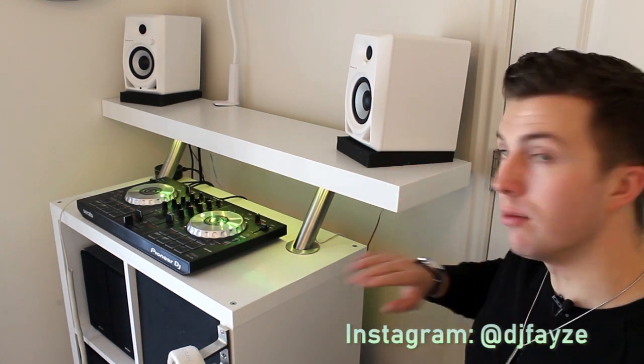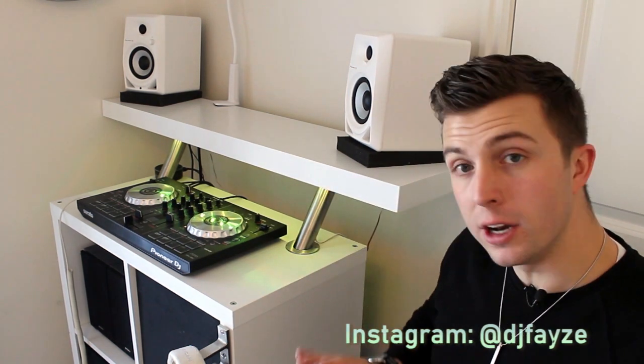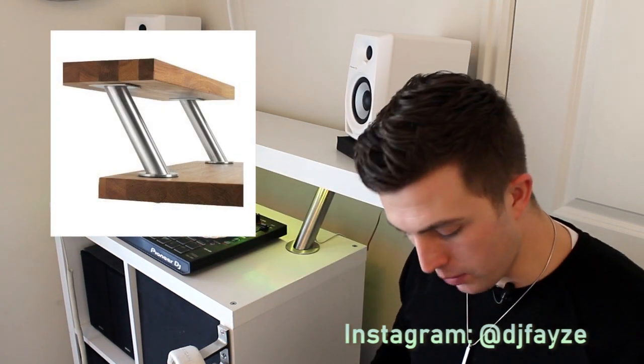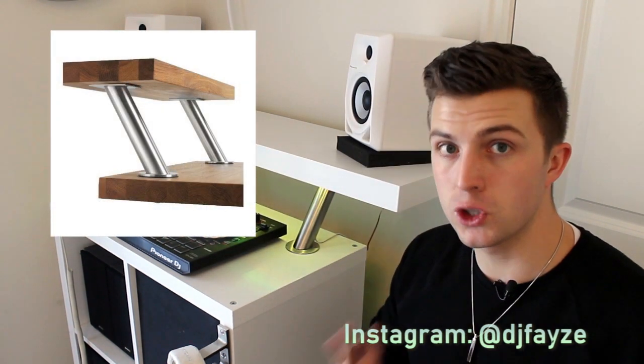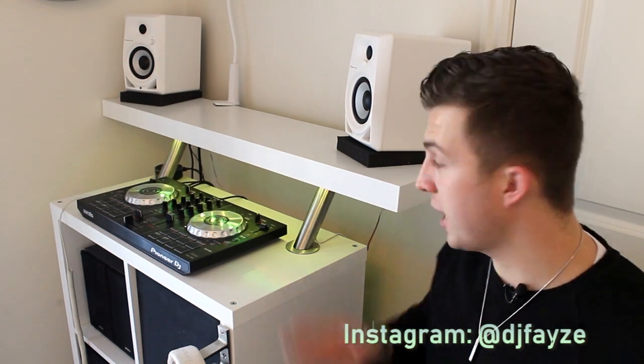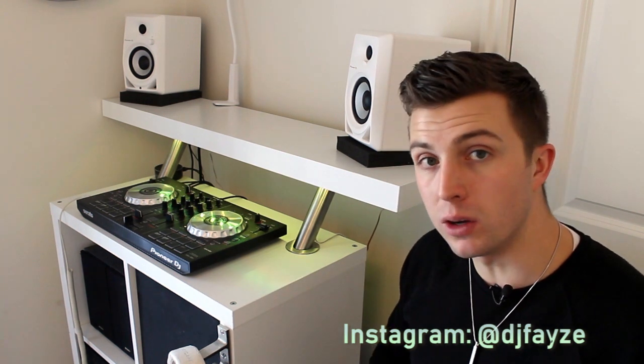I like having an additional level that I can put my laptop on, or anything else like my monitors. What you're going to need for that is a pair of angled Capita legs — same name, and they cost $16 for two. I'll link those down in the description. That allows you to kind of push your shelf back and up so that you can put your laptop or whatever else you want on there.